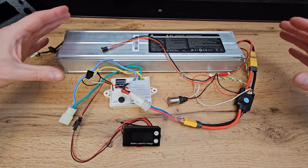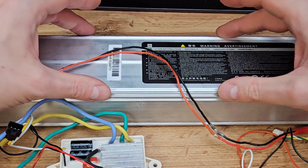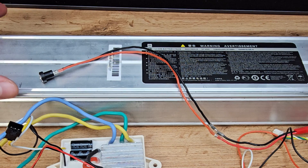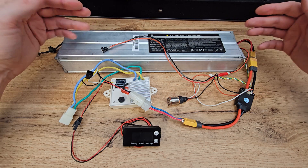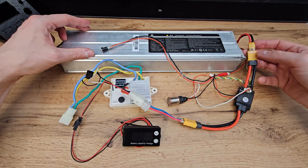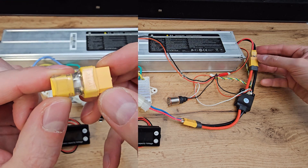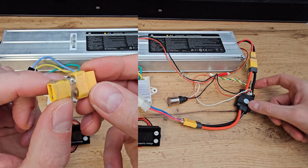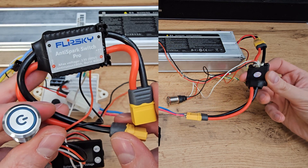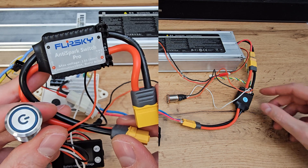Here we got a super simple power circuit. This big silver thing is a battery from Xiaomi M365 — when fully charged it's 42V, and this is exactly what we need. The power wire from the battery goes into a small adapter from XT30 to XT60 connector. Then the power wire goes to an electronic switch — this one is actually from FlipSky, a very useful thing because we can easily disconnect the battery from other electronic parts.